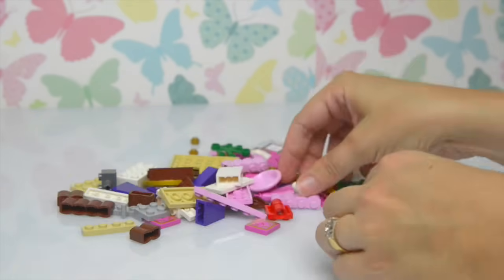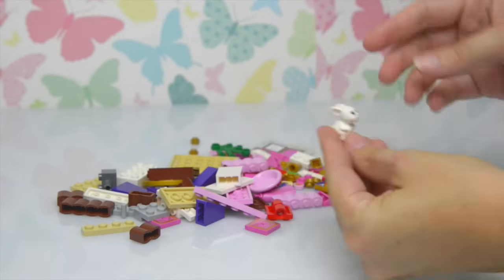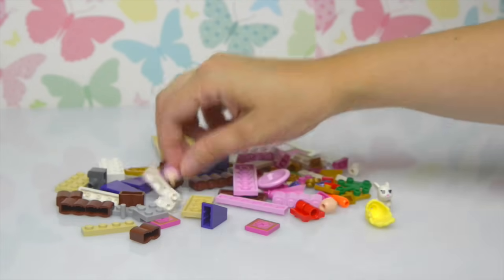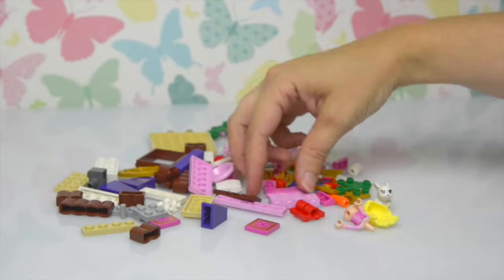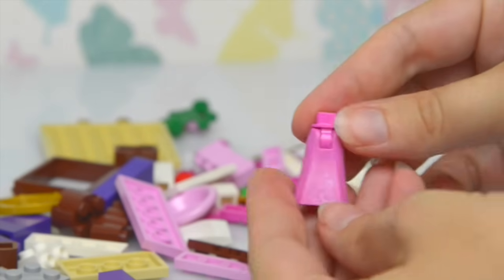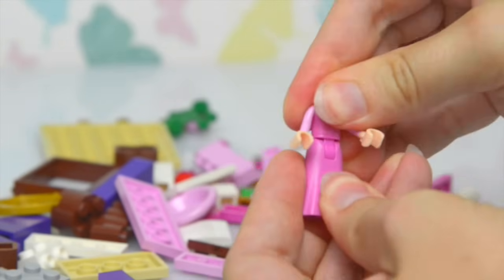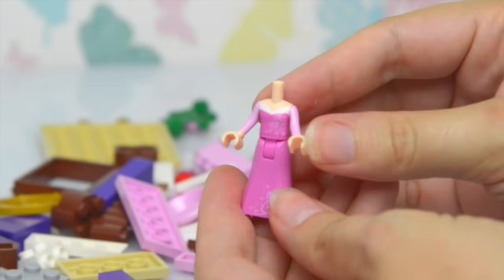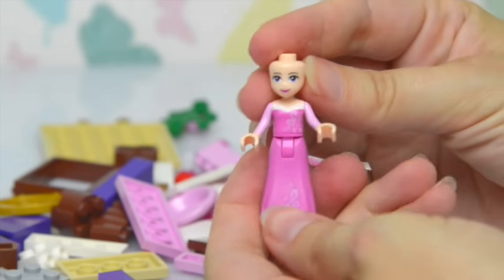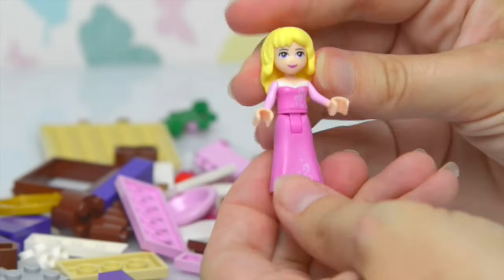Let's find Aurora. Oh, there's the rabbit. She's very cute. Sit over here while we put your friend Aurora together. And her skirt - it's got some very pretty swirly detail at the bottom - and her top with long sleeves, and her LEGO friend's head. And all she needs now is her blonde curly locks.